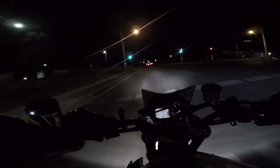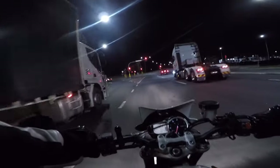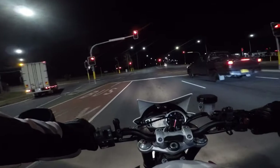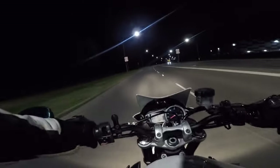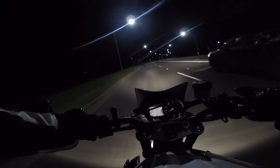On a sport bike it feels very stable. On this bike it doesn't feel as stable — it's not twitchy, but the bike feels like it's swerving around a lot more compared to a sport bike. My R1 was probably the most stable sport bike I've ever ridden — I've ridden a lot of sport bikes and my R1 just felt the most stable.